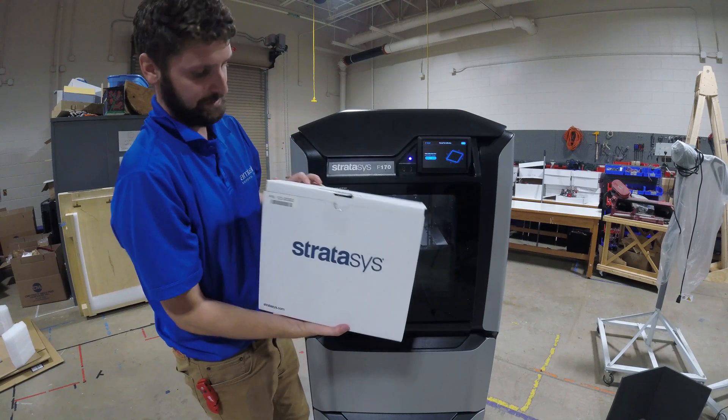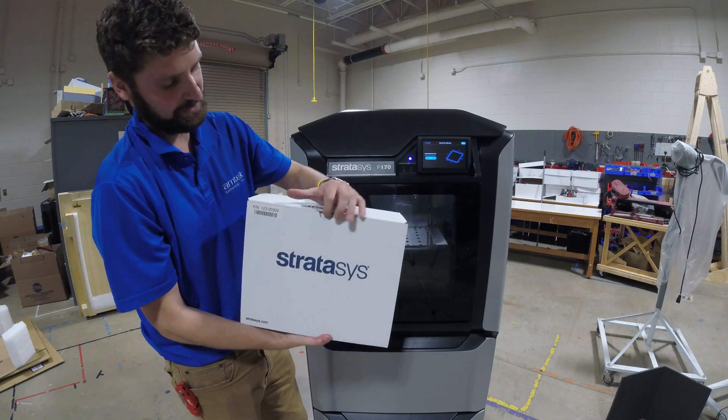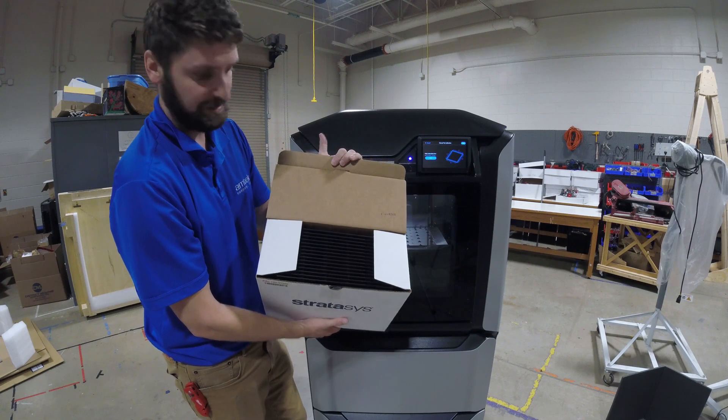So this is what a box of build plates looks like. I'm going to cut the tape at the top and lift it open, and you should see a bunch of build plates in here.